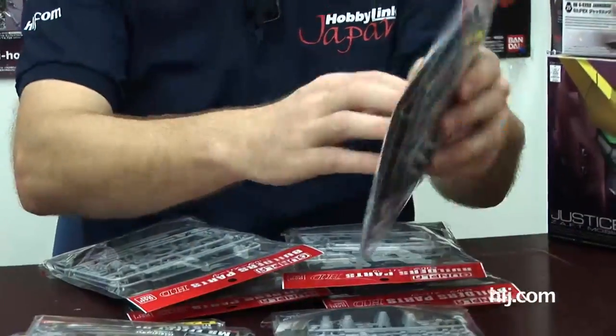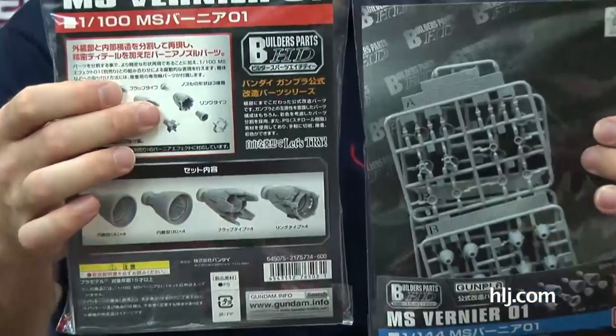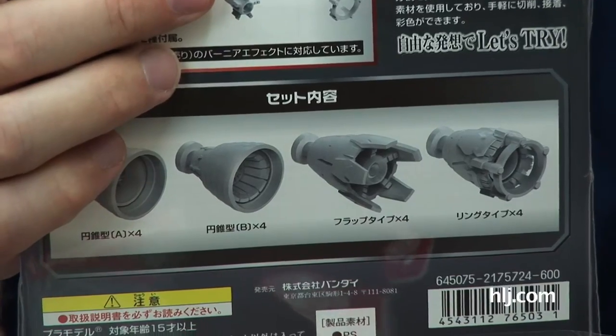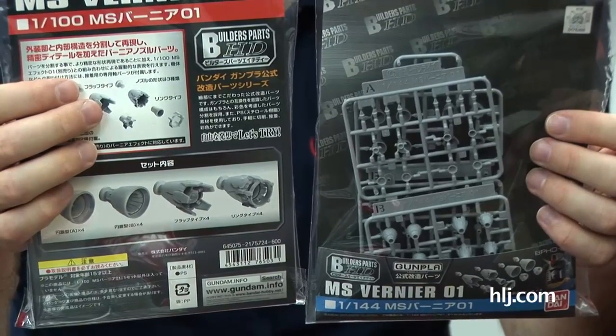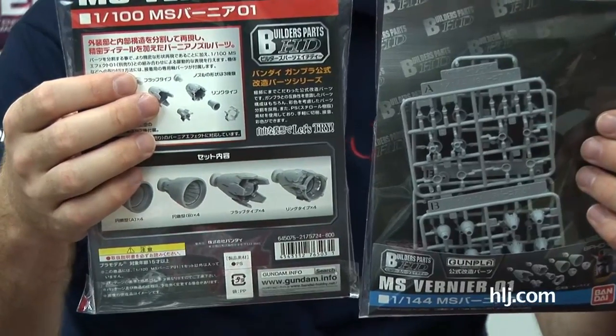Veneers are the same way — 1/144 scale and 1/100 scale. Look at the different designs: four different types, four of each, so you can create whichever one you see fit. Slap that on the back of your RX-78-2 or whichever Gundam has quite a few veneers. They come in several different smaller parts so you can actually paint them up and detail them before you put them on your kit.